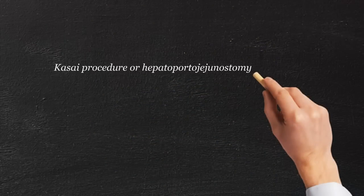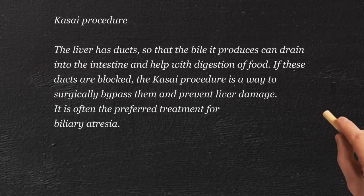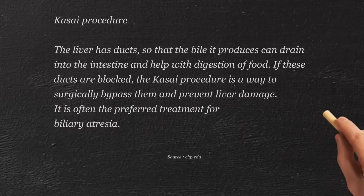What we mean by that is that we take the intestine, just as it comes out into the abdominal cavity, and we cut it. We then take the bottom piece — that distal piece we just cut — and we put it up into the liver bed. It acts as an opening when we have scored the base of the liver. We allow the drippings of the bile to come out, because what's scarred is the conduit, the highway coming out of the liver.